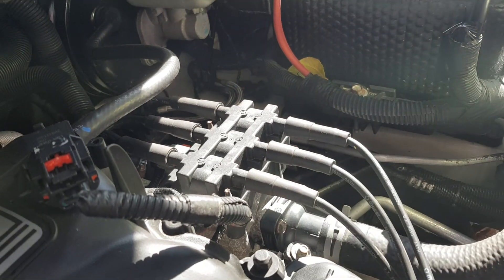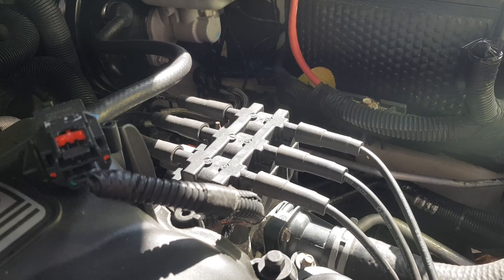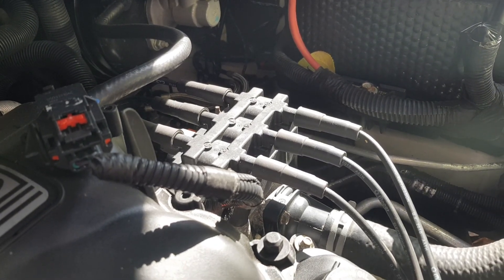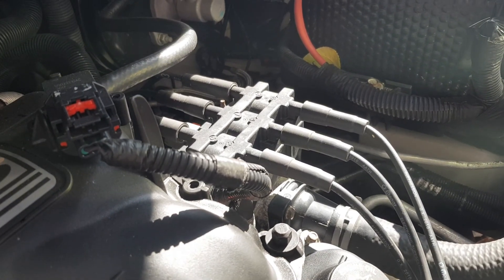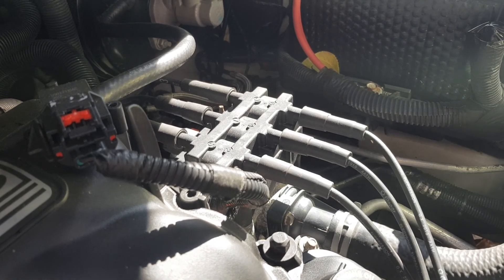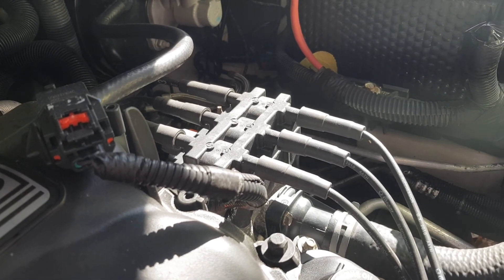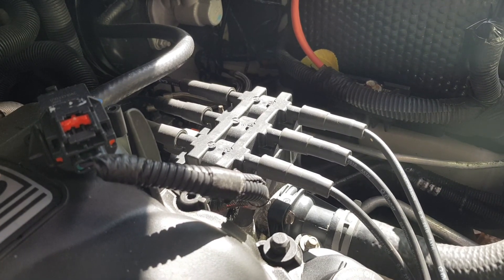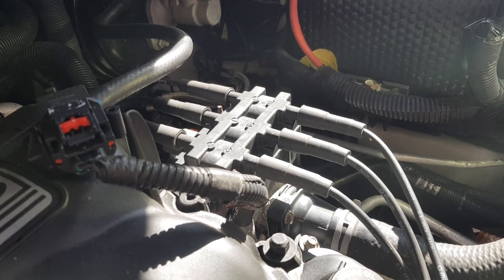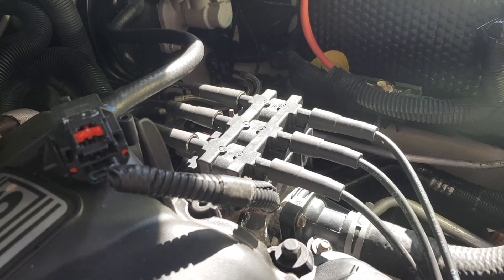And there you have it — there's your newly installed thermostat on a 2010 Dodge Grand Caravan SXT with 3.8L V6. If you like this video, please hit that like button, drop a comment down below, and subscribe if you're new here. Join our Naughty Pine Life family today. And as always, stay smiling, stay safe, and stay tuned.